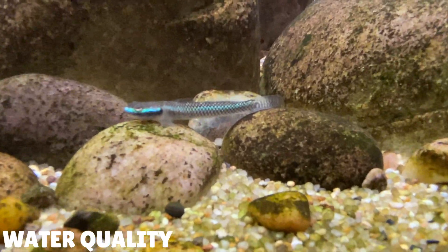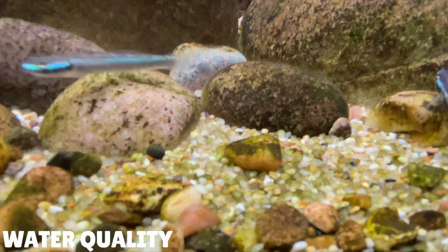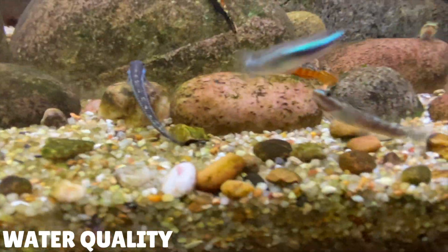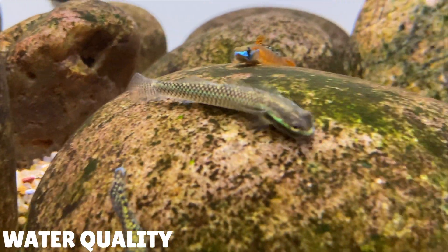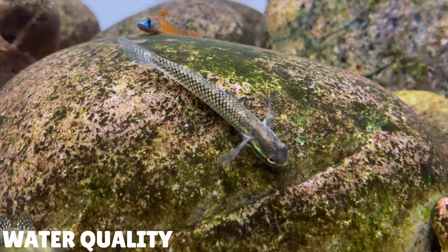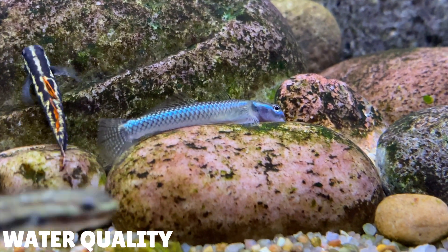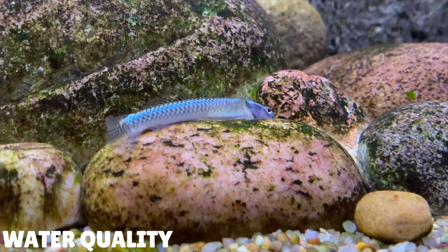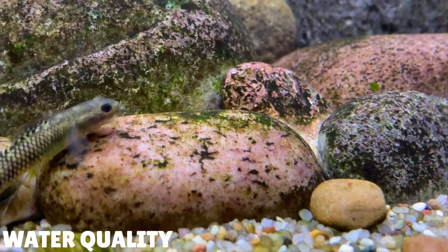To keep your water quality nice and clean, water changes will be the main thing. A good routine would be to do a 25% water change once a week. These water changes will help to remove any ammonia and nitrate that builds up due to fish waste. Then when you add the fresh clean water back into your aquarium, it will help to dilute any remaining ammonia and nitrate in the water column. If you stick to this routine the water quality in your aquarium should stay really good, and if the water quality is really good the gobies will be really happy too.